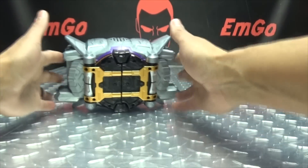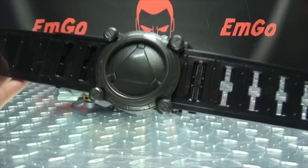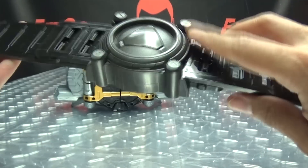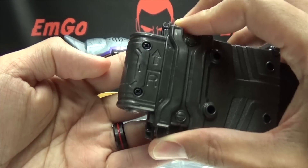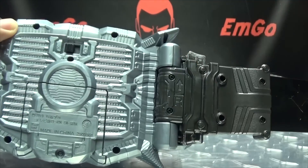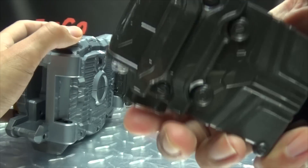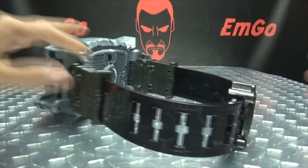Of course, this being a belt, you do get belt parts — yay for belt parts. There's a black strap here and a little piece on the back to hold any slack. As usual, you hold down the little buttons to depress the pegs, clip it on to either side like so, and there you have the whole belt assembled.